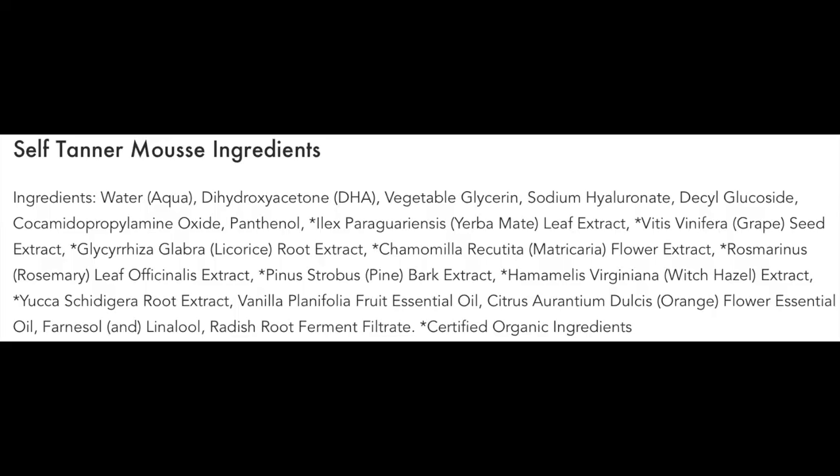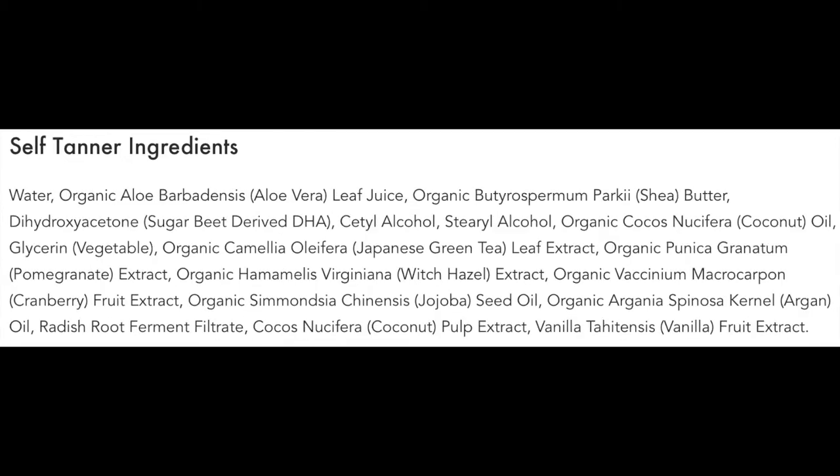I did use a mitt to apply both tanners. Mitts work the best — I don't recommend using your hands because it's going to be very hard to get it off and it just applies more evenly with the mitt. I will also put the ingredients on the screen so you can read what is in this; feel free to screenshot if you need more time to review the ingredients, but all good stuff and nothing bad in here.